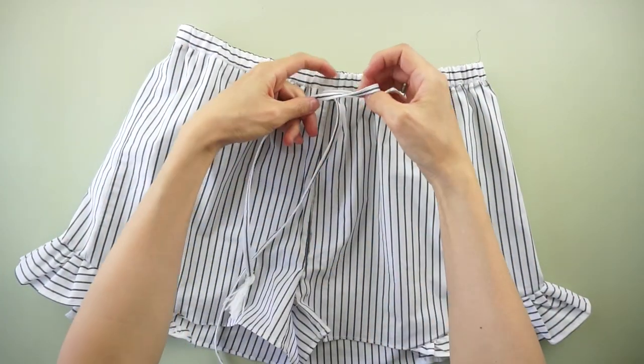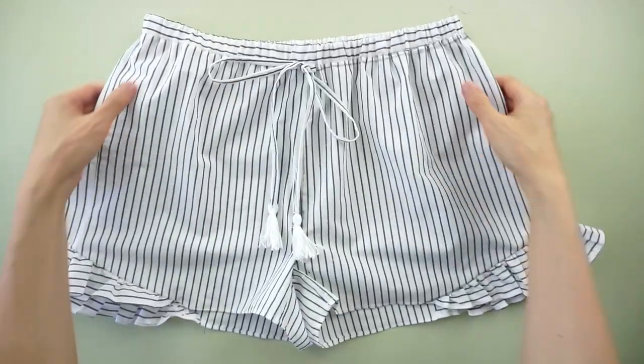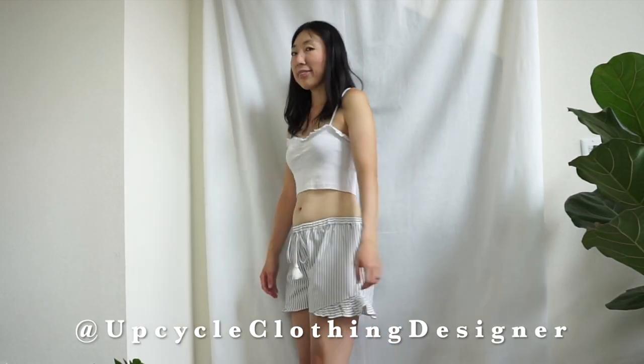Tie a cute bow with the straps to complete the ruffle shorts from men's dress shirt tutorial. Thank you so much for watching. Hope the cute ruffle shorts from a men's dress shirt inspire you to make more upcycle clothing. For additional information, follow the step-by-step picture instructions on my website — you'll find the link in the description below. If you like this tutorial, please give me a thumbs up and subscribe to my channel. Share your cute ruffle shorts with me on Instagram at upcycleclothingdesigner. Leave a comment below and let me know what project you'd like to see next. See you in the next tutorial. Bye!